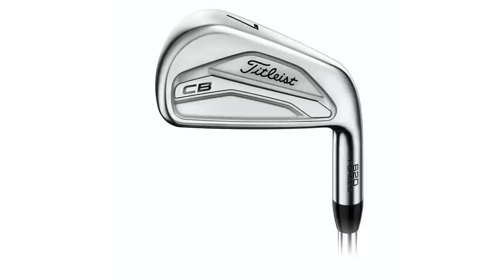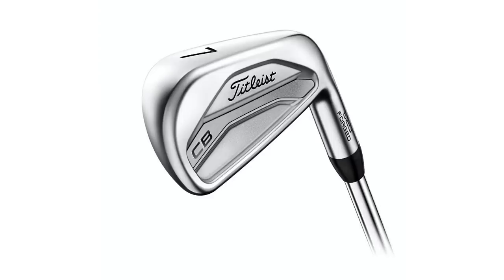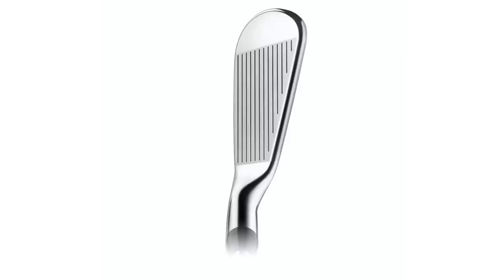Up next is the Titleist 620CB — the most workable iron we're testing today. It has 35 degrees of loft. There is also the 620MB with the exact same specs, but I don't have the fitting edge for that one. Looking down at the 620CB, it's got a much smaller, thinner top line and a compact head. I'm expecting the ability to work the ball, but I may get punished on my mishits a little bit.